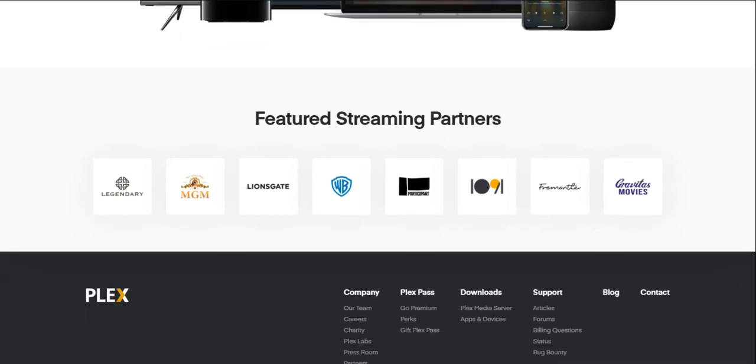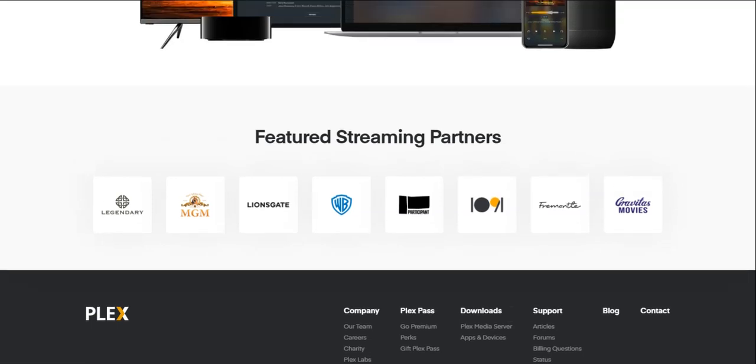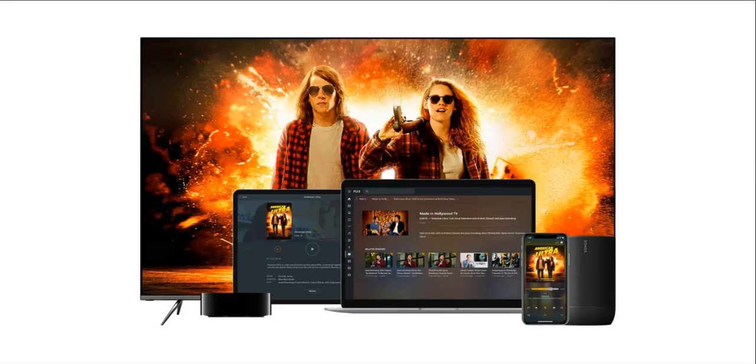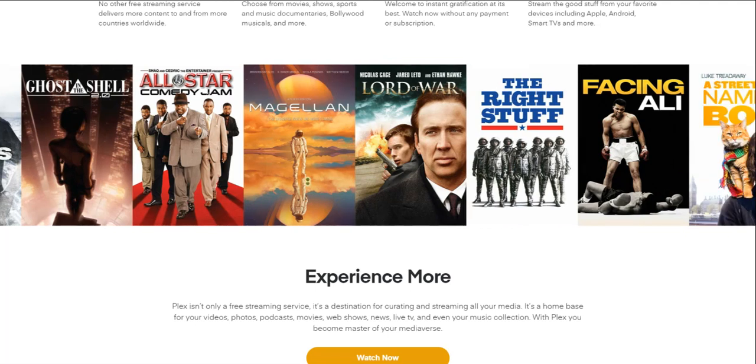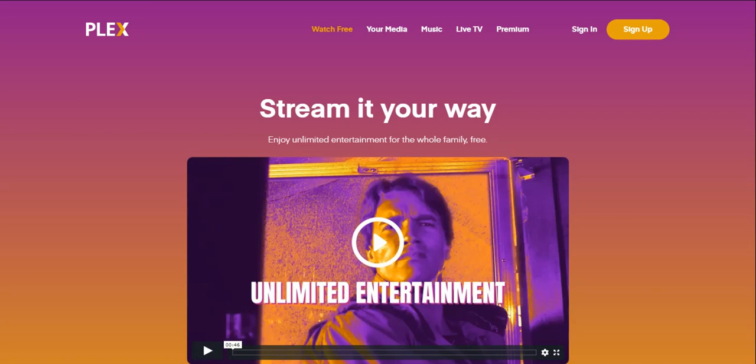These are the featured streaming partners for Plex. You guys can use Plex on any device that you want — the possibilities are endless. If you guys like old shows and movies, this is worth checking out. It's absolutely free — you don't have to pay anything. But if you want the premium version of Plex, you can pay for that and get more features. You can stream on computers, TVs, cell phones, game consoles — anything that can stream can have Plex on it.